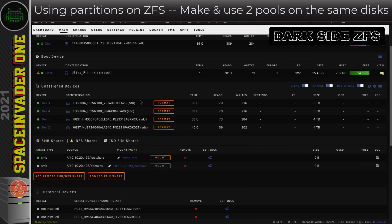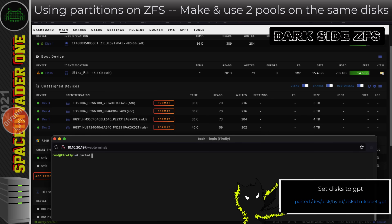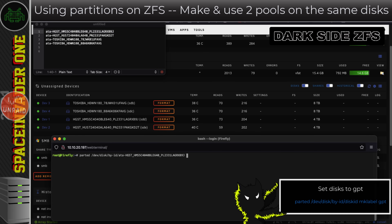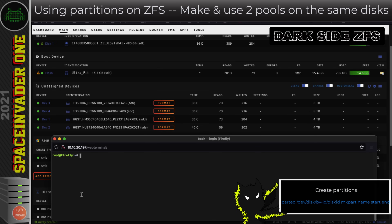Now let's do it in practice. First we'll make sure all disks are GPT disks, then create a 4TB partition on each drive, and on the 8TB drives we'll add a second 4TB partition. To set GPT I type `parted` followed by the disk location, then `mklabel gpt`. I'll run that for all four disks.